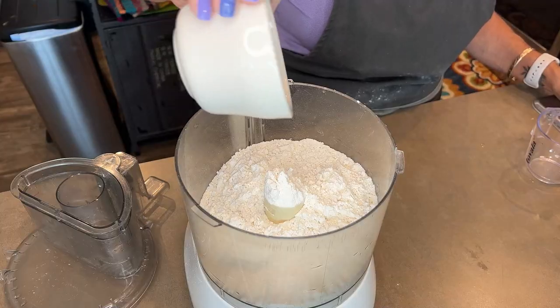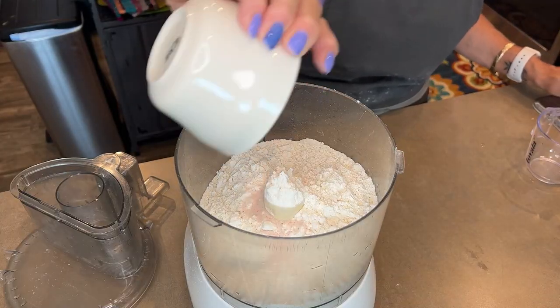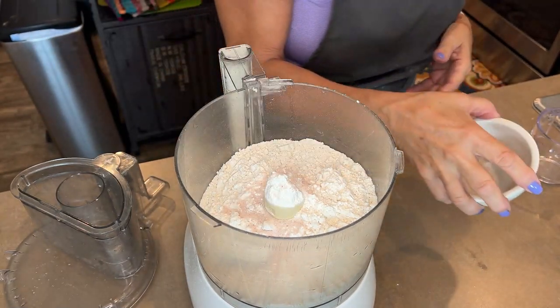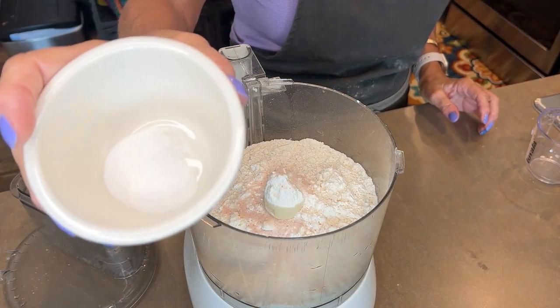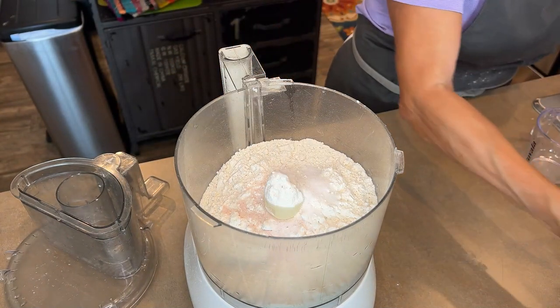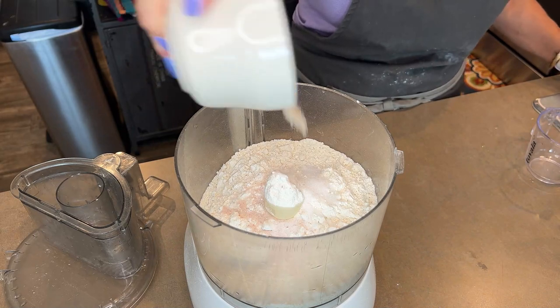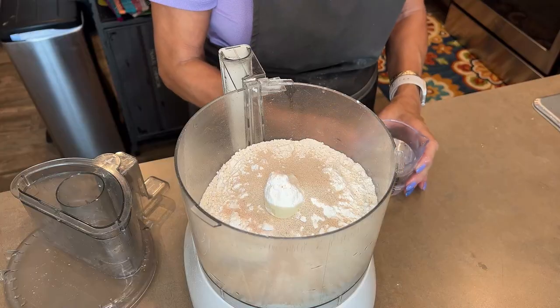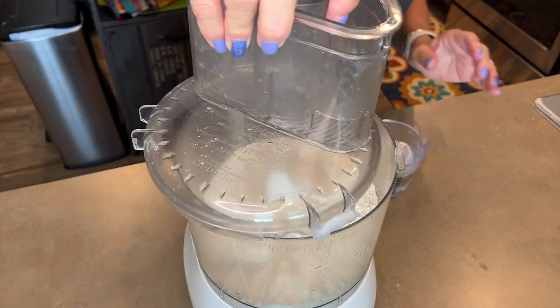I have two teaspoons of salt — I use pink Himalayan salt. I have a teaspoon of sugar, just regular Domino sugar. This is a little over a teaspoon of dry yeast, and a cup of warm water. I'm not measuring or temping it, it's just a cup of water. I'll tell you more after I mix this. First, just give it a little stir.